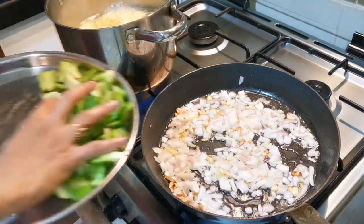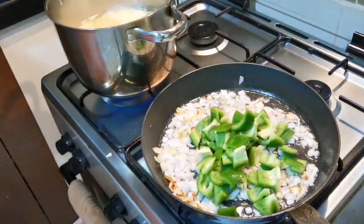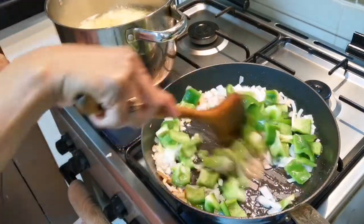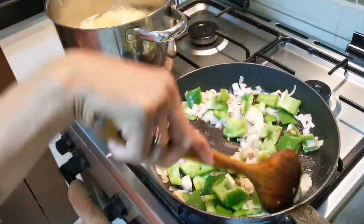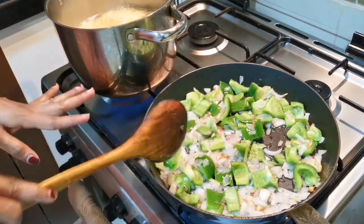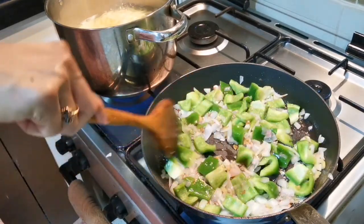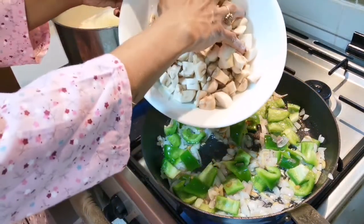Let's add the capsicum. Add the capsicum. I will add the paste in the pan, and then I will add the mushroom.